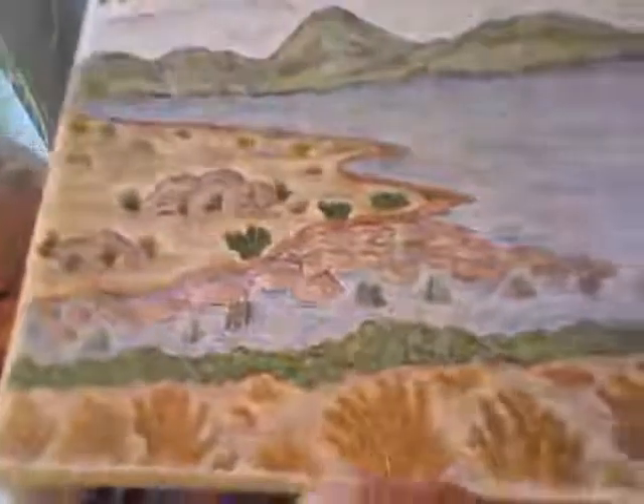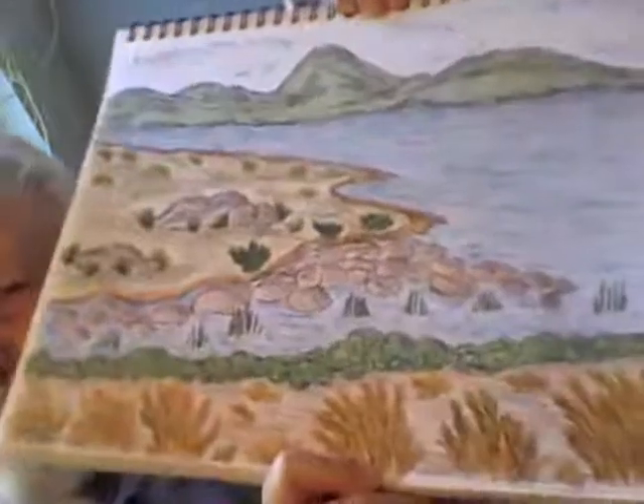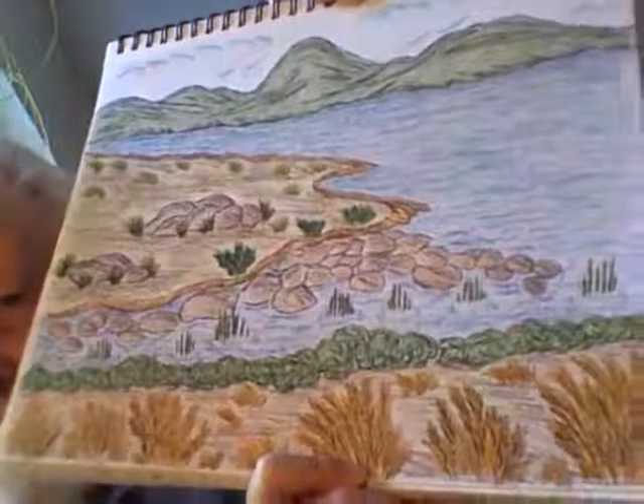There are some more rocks. This one has even more rocks, but notice the rest of the landscape and all that's going on. There's quite a bit going on in this picture if you look at it carefully. Take a good look at that — what do you see?